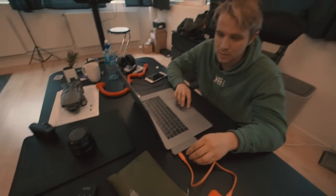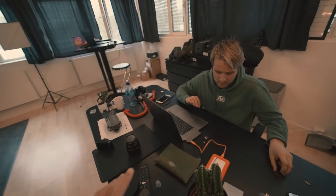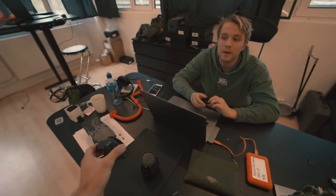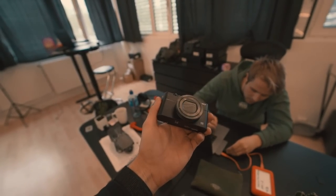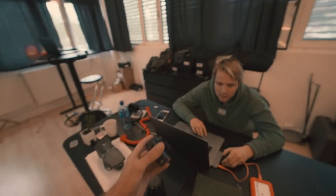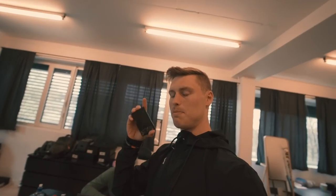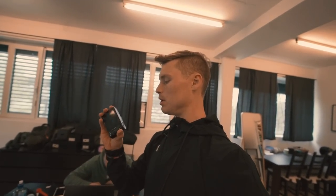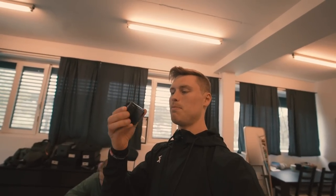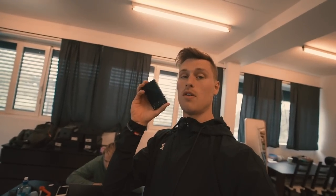We are at the office, going through some footage. Before I leave, I want to test the slow motion on this camera — just give them a short clip. We will test it and show it to you now, and then I'll get back home to do some work there. First, here is a clip of the slow motion with the Sony RX100 version 5.